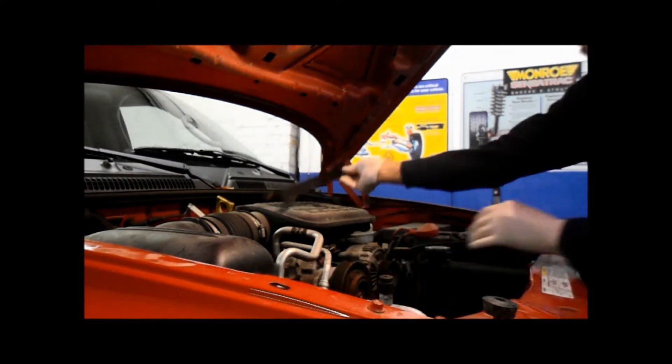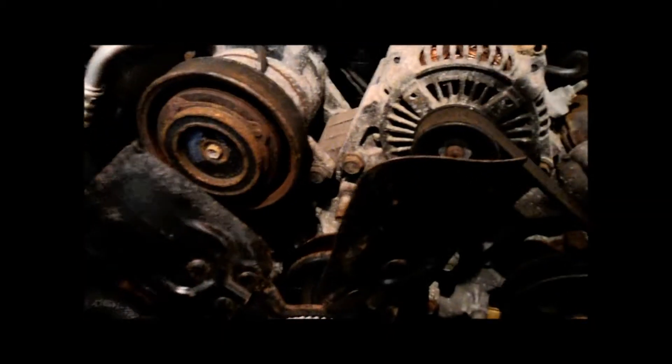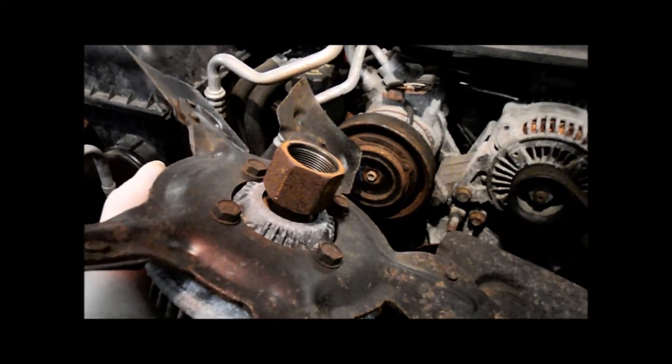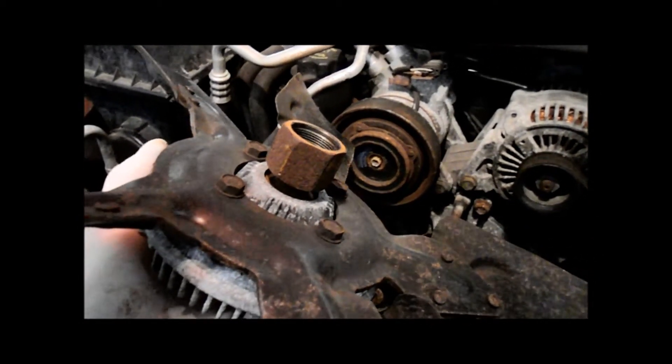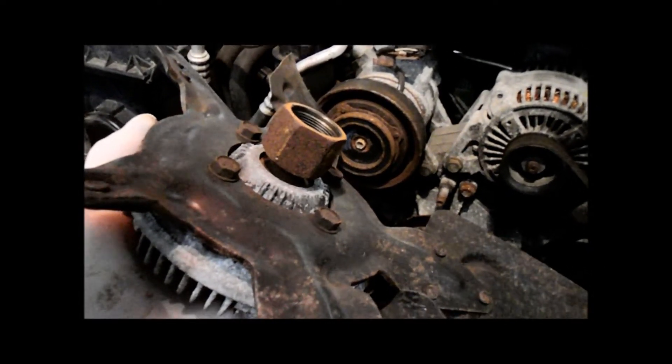Once it comes loose you can just turn your fan off. Remember: it's left to take it off, right to put it on — counterclockwise off, clockwise on.